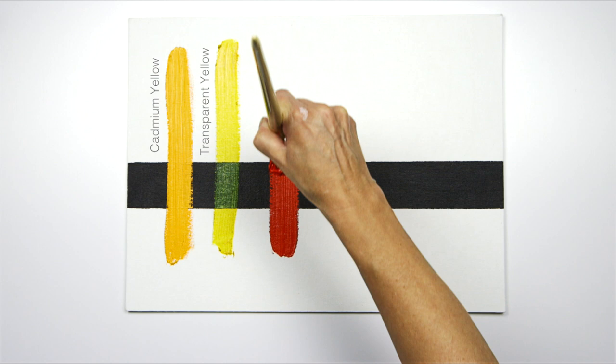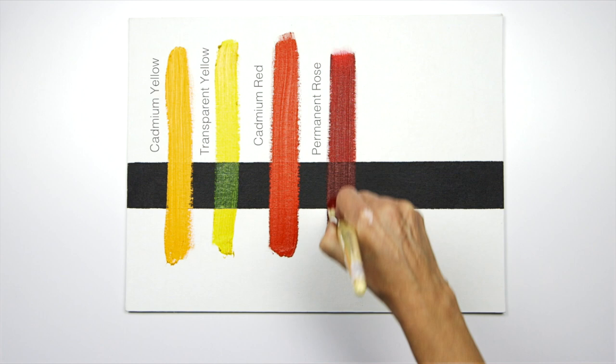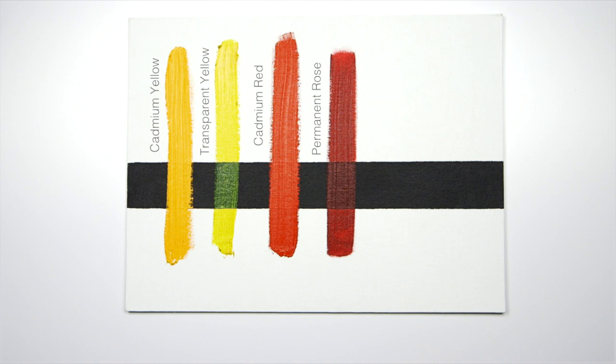With the cadmium red, like the cadmium yellow, it's completely opaque. Whereas the permanent rose allows the dark and the light to show through, and again would be a really good color to use when glazing.